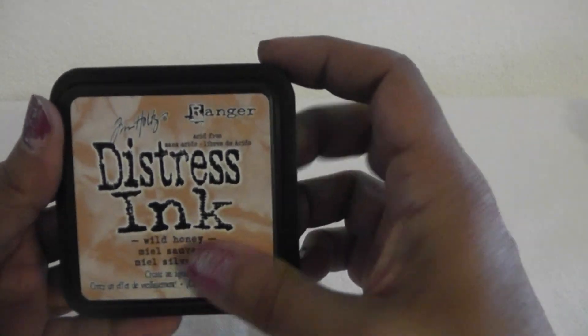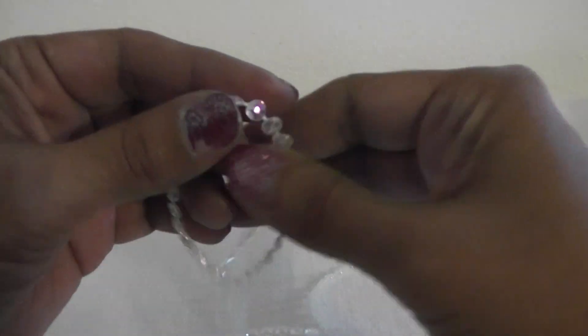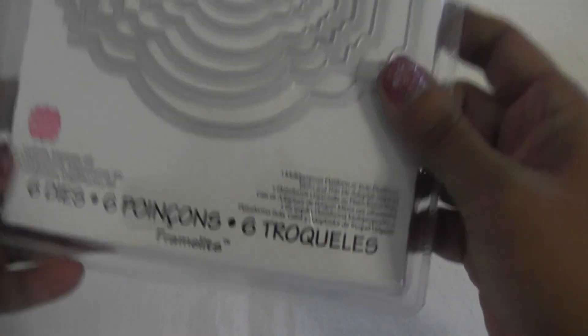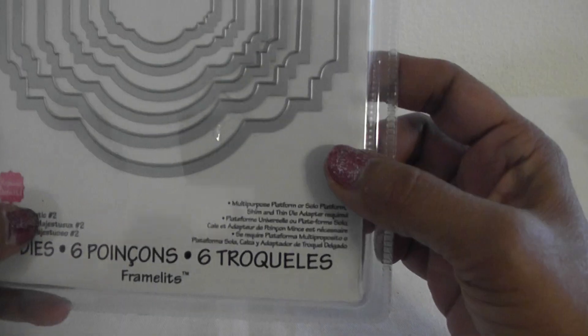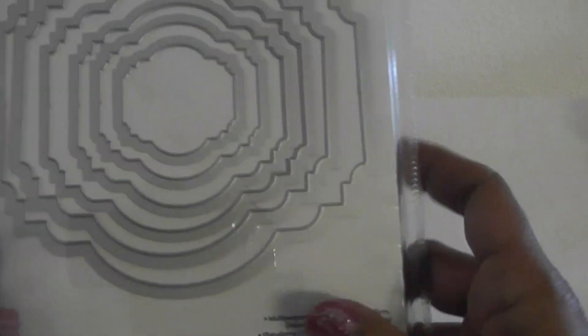I used a bit of Wild Honey on the inside and I didn't like the color so I went over it with some Vintage Photo. I used some of this pretty pearl trim that I received from Bona — Live Love Scrap — so sparkly. And I also used, I've been using this a lot, the Labels Majestic number two by Sizzix. I like the shape of these dies.